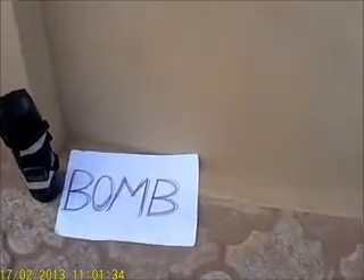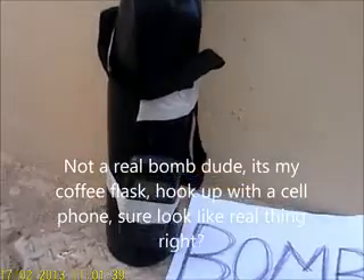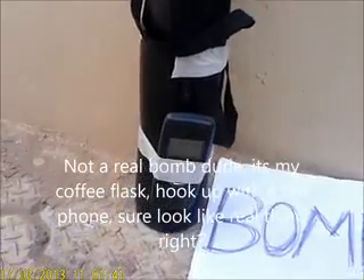EOD Robots, proudly made by Robotech Innovative Solution. This is just a test phone — this is a bomb, actually. It's not a real bomb anyway. It's my coffee flask wrapped up with a cell phone.